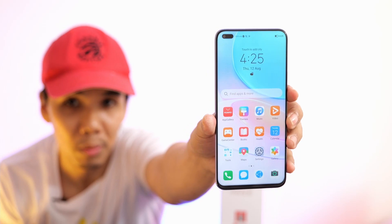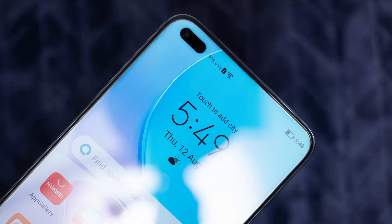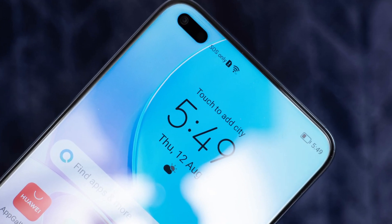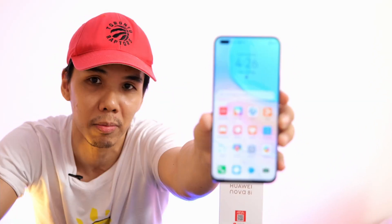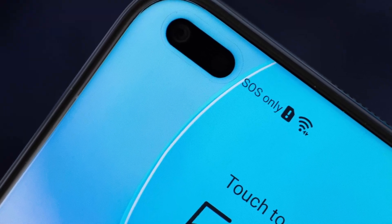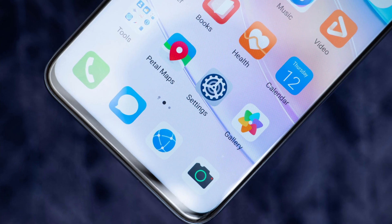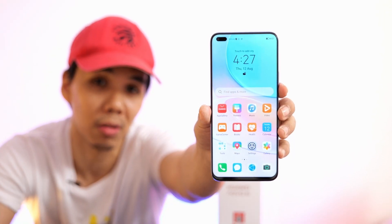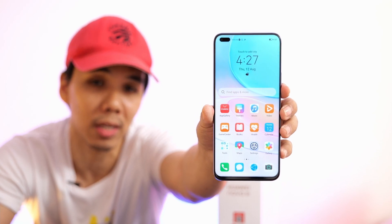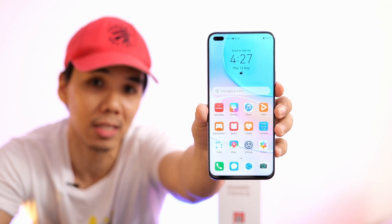Moving to the front, we have a 6.67-inch IPS LCD display panel with a pill-shaped notch. You might expect a dual camera up there, but there's only one camera. The bezels are pretty thin both at the top and bottom edge of the phone. It's a good-looking, high-quality display with very vivid colors. Although for those wondering, there's no high refresh rate — it's locked at its native 60Hz.